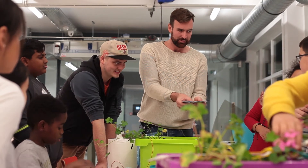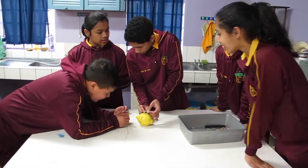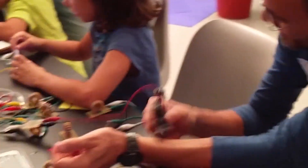Our team has had the opportunity to work with hundreds of kids, with the intention to understand how to engage learning in a subject so universally important as clean, accessible energy.